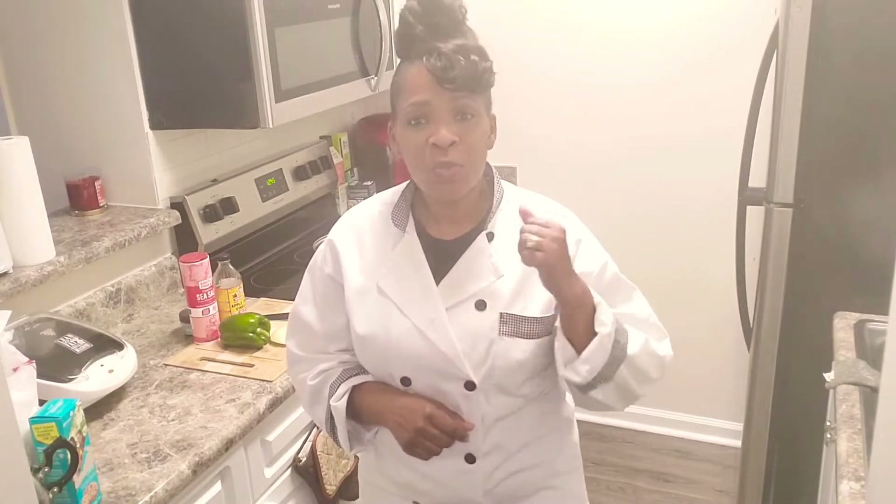Cook with me, Gigi's Gluten Free. Welcome to Gigi's Gluten Free Lab. Here we provide you with great product reviews, restaurant reviews, and recipes.